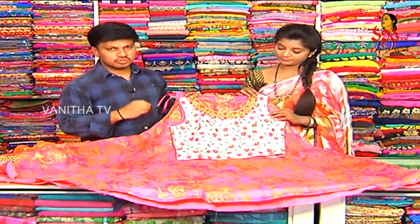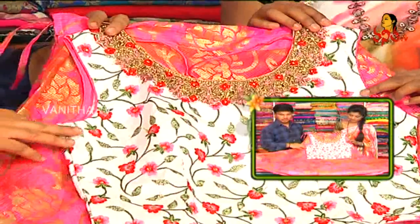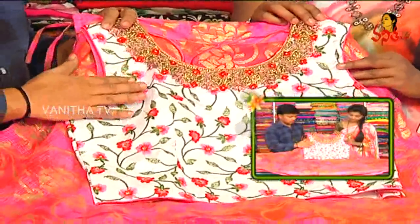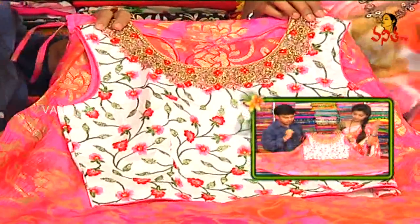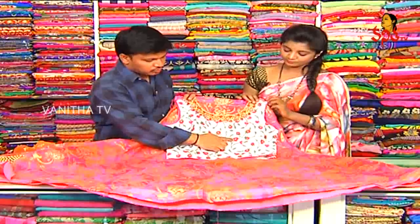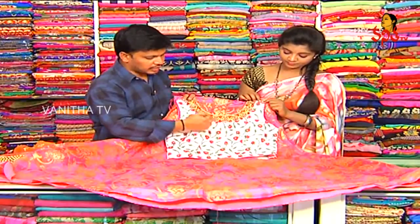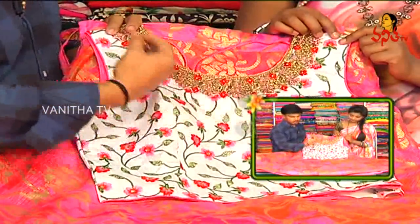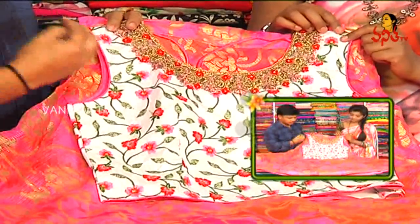The next dress is the crop top model. This is a party wear look. The crop top is a white background. The threading work style is a two color combination. Light baby pink contrast is a red color combination — the opposite color combination. The outline is a light baby pink flower design.